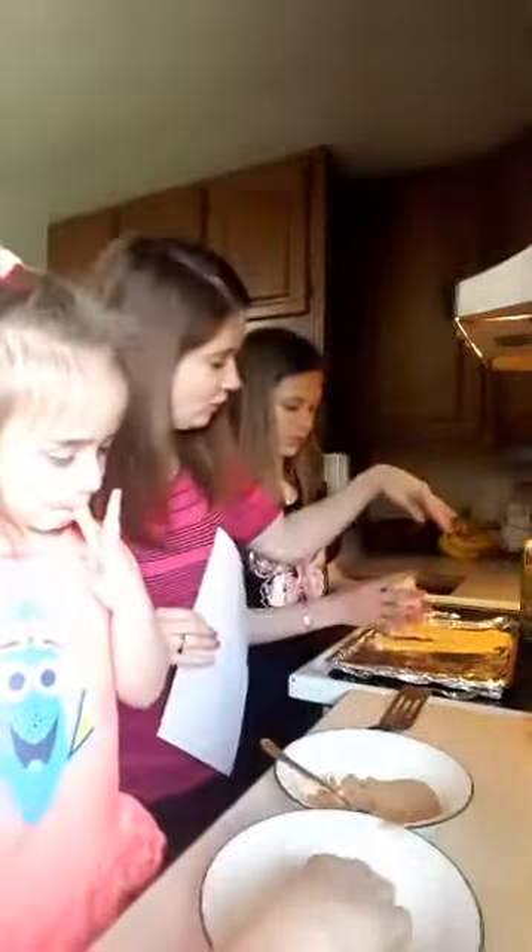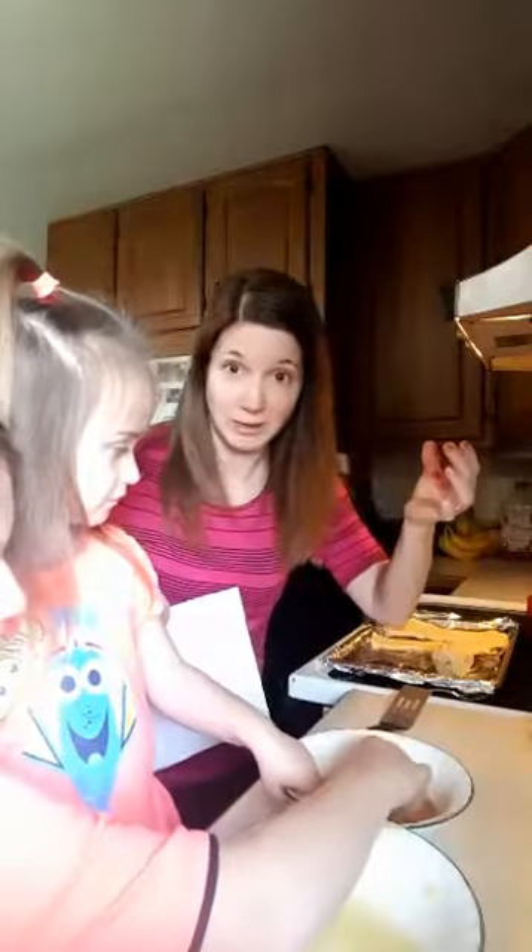I'm going to show you what I mean. We have it wrapped up and then she's going to put it on the pan. I took foil and put it on my pan and then I sprayed it with olive oil spray, so that way I don't have the mess on the pan because the marshmallow does seep out a little bit.